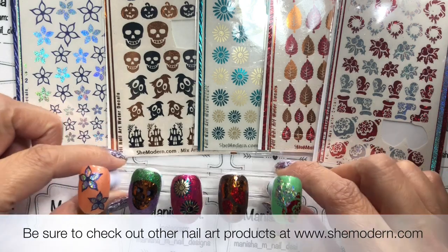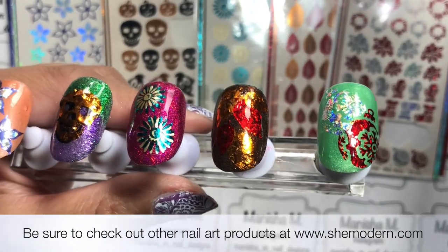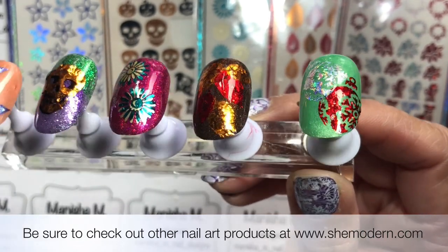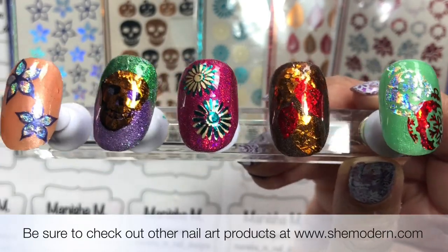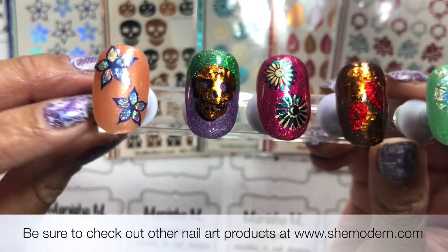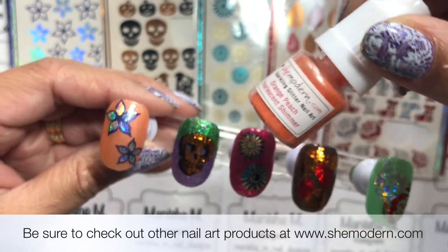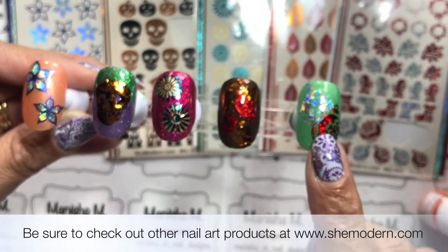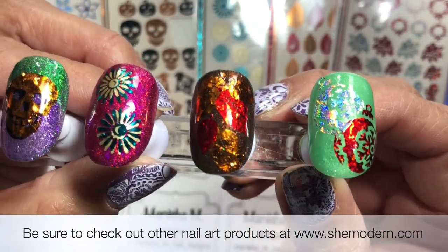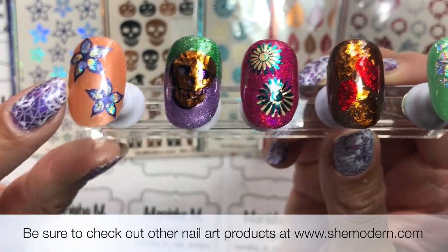I'm back with the swatches for these beautiful foils from She Modern. I'll give you a closer look. I didn't think about it at the start — some are done on glitter bases, and the foils are quite reflective, making it a little tricky to see where I was going with the design. A cream base might be the way to go, so bear that in mind. The colors do look really quite cool though, and I like how diverse they are.